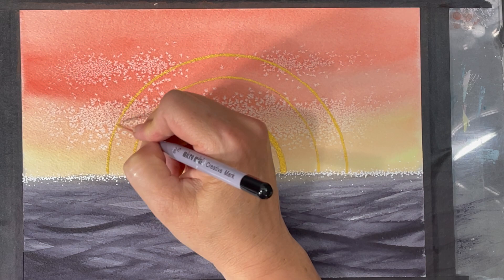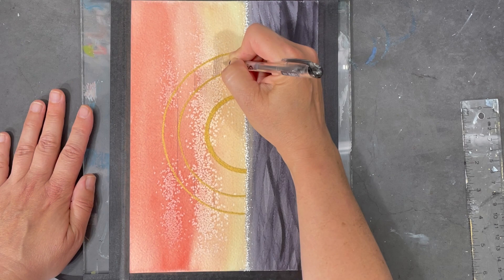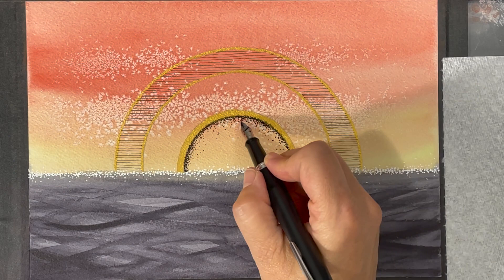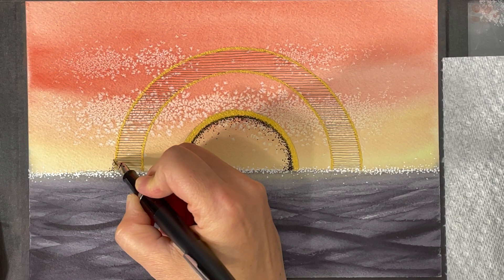I'm feeling a little unsure of the strokes I created in the water, so I'm going to keep focusing on the sun since that's the part I know what I want to do. Sometimes I get to points in my painting process where I'm not sure what to do, and the simplest remedy is to keep it as simple as possible. Doing some stippling right now is really going to help me stay focused on the present moment and work through this challenge.